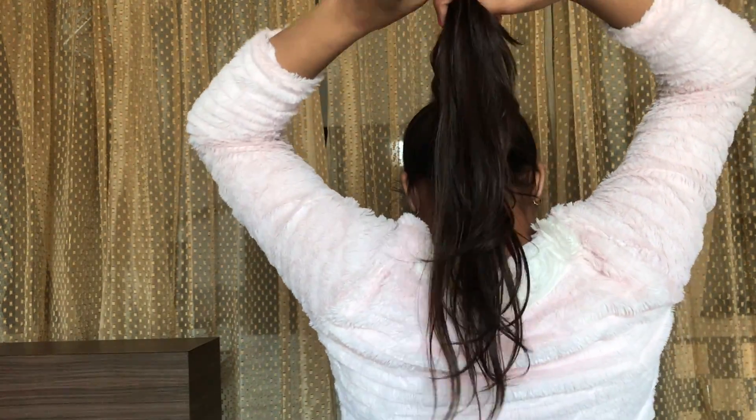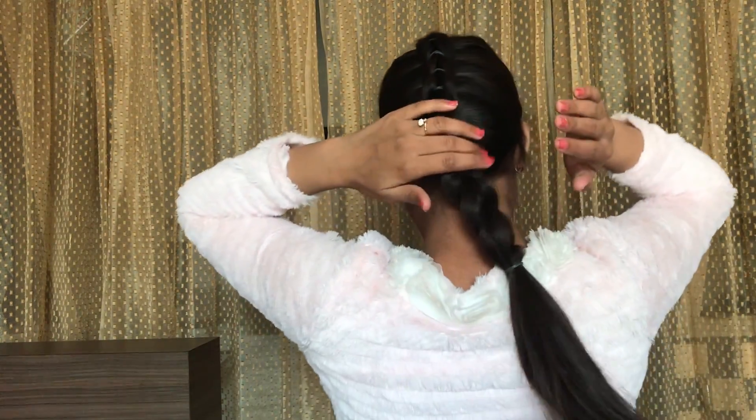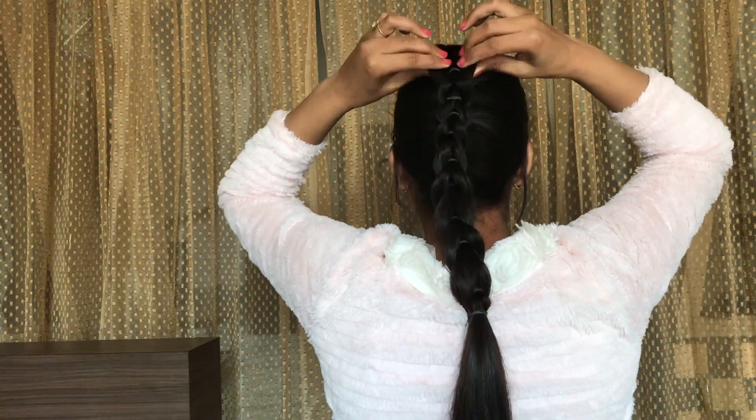At the end, tie both the ponytails together. To add some volume, gently pull these out.